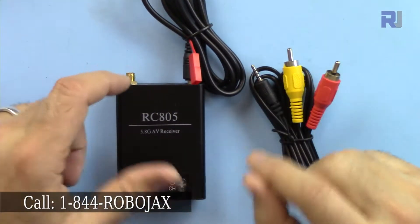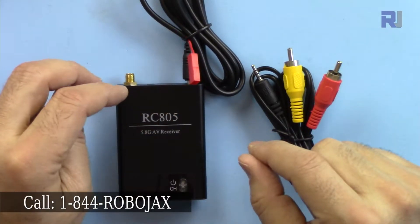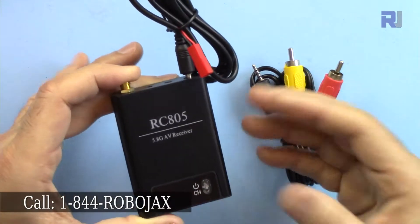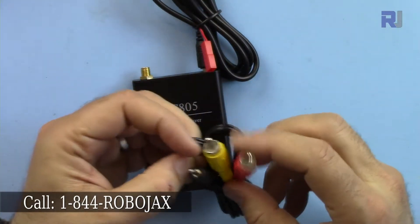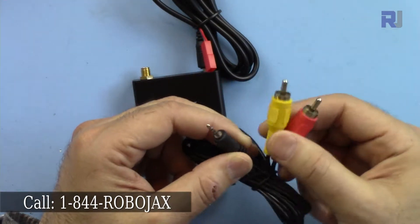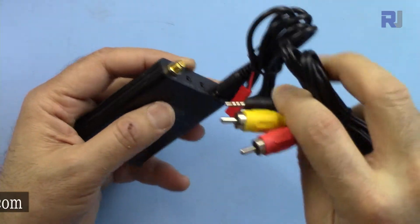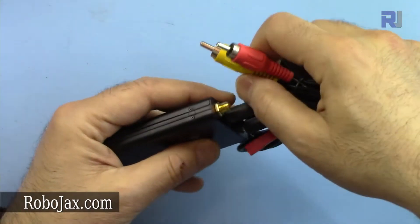This cable has RCA output. To clarify, this is just analog video out — VCR quality, very low quality video, just for viewing, not for recording. For viewing it's perfectly fine — you will see clear color video, but remember this is analog, old VCR quality. The RCA connectors are: one for audio, one for video, which you connect to your monitor.